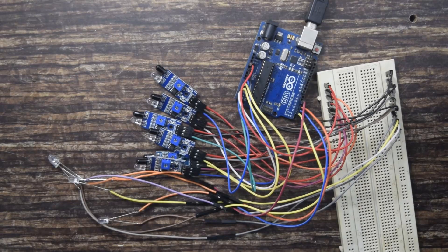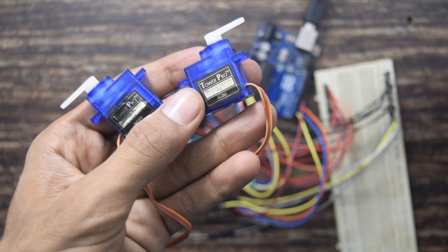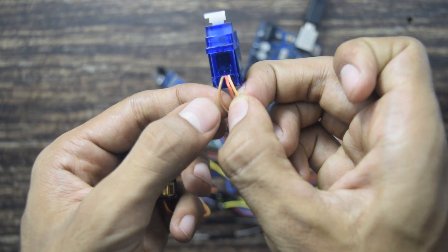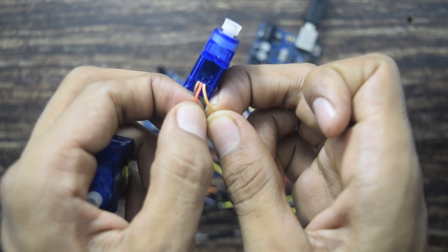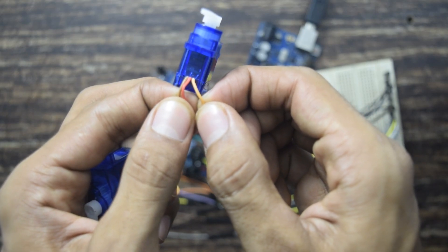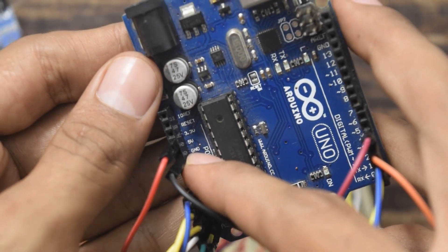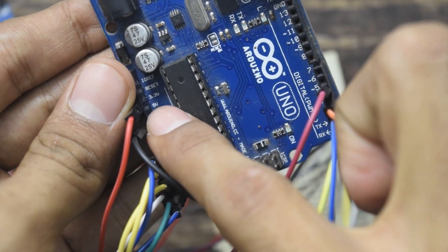Now I will show you how to connect the servo motors. I have two servo motors. The servo motors require 5V to be powered. There are three wires coming out: brown, red, and yellow. The brown wire is the negative wire — this goes to ground. The red wire in the middle goes to plus 5V of the Arduino. The last one is the signal wire, which goes to the digital input pin of the Arduino. Since there is only one 5V output, I will make 5V common on the breadboard, similar to what I did for 3.3V.